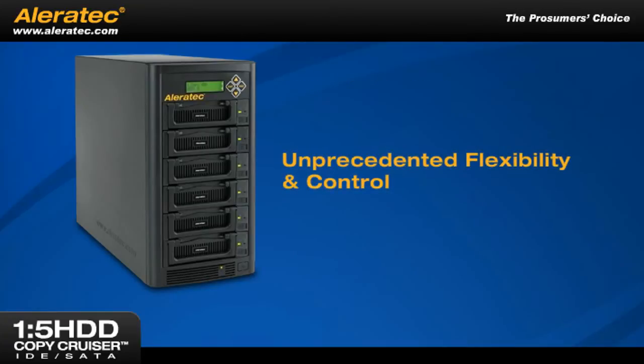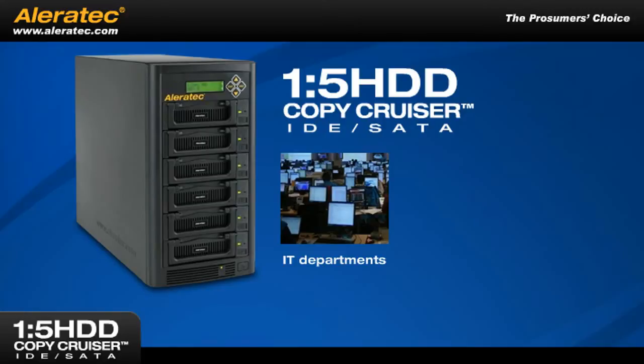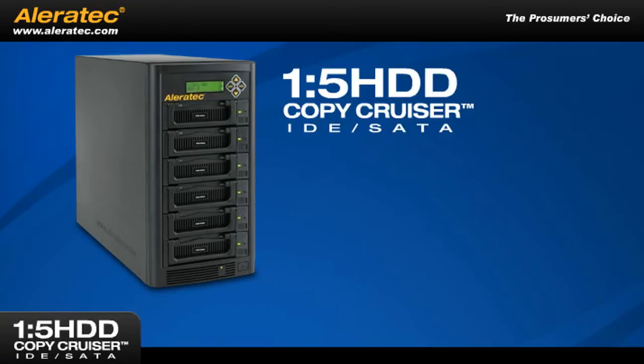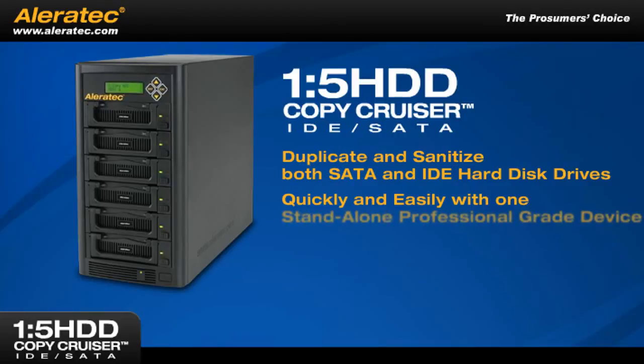This unprecedented flexibility and control makes the 1-5 HDD Copy Cruiser IDE SATA the perfect answer for IT departments, businesses, and government agencies in need of a reliable and complete solution for hard disk drive management. The Aleratec 1-5 HDD Copy Cruiser IDE SATA, giving you the power to duplicate and sanitize both SATA and IDE hard disk drives quickly and easily with one stand-alone, professional-grade device.